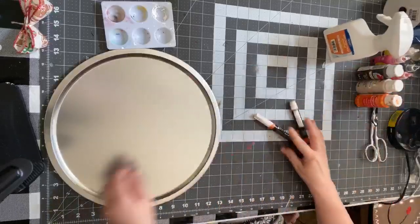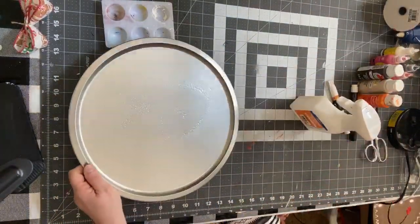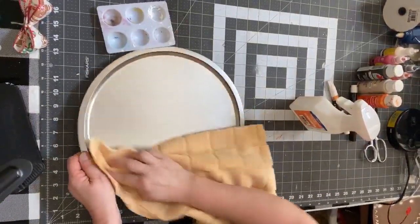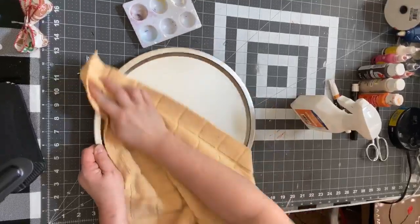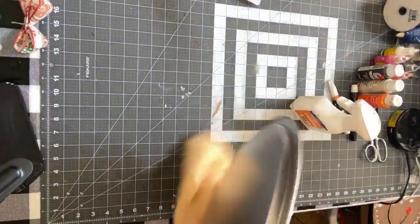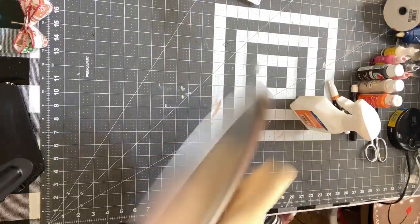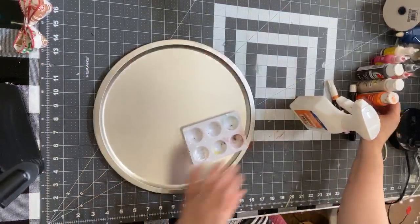The first thing you need to do is clean off your pizza pan so it'll be prepared for painting. Use alcohol to clean it off and make sure there's nothing left on it. Okay, there we go. The next thing I'm going to do is mix up some paint.